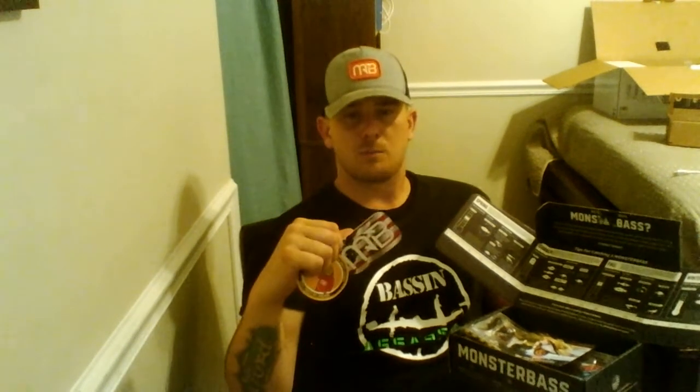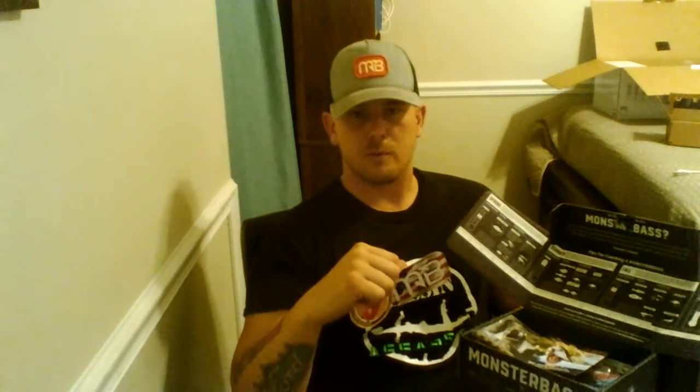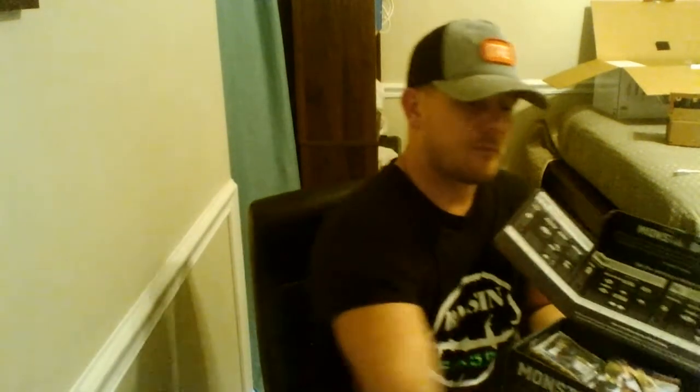I did order two extra stickers from them — I'm a big sticker collector. I like to support small businesses, especially veteran-owned operations, because I was in the service for 12 years in the Army. I really like to support those who helped support me through my previous career, so I try to do what I can.